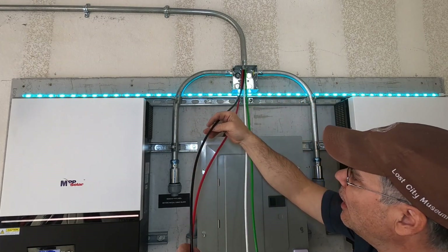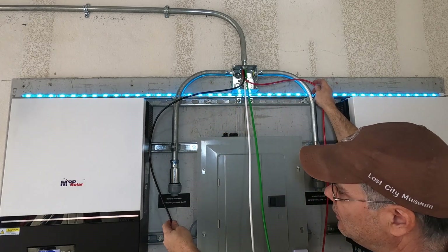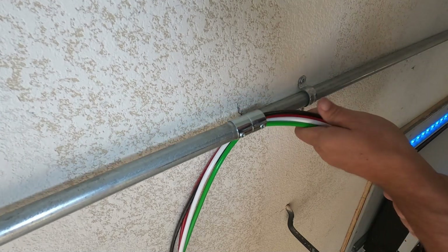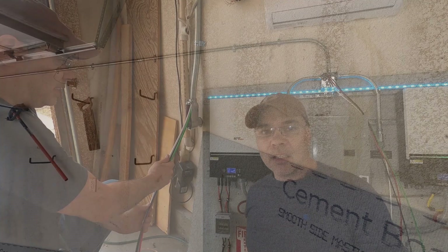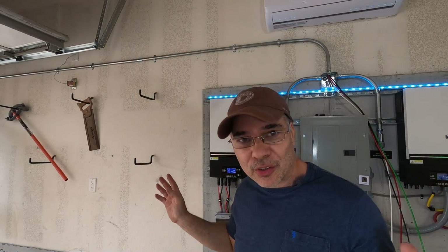But for our two hots we're going to go through our conduit on each side just like this.